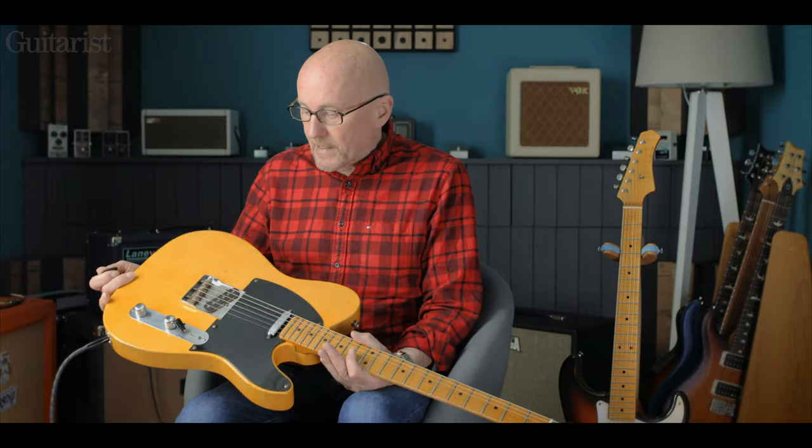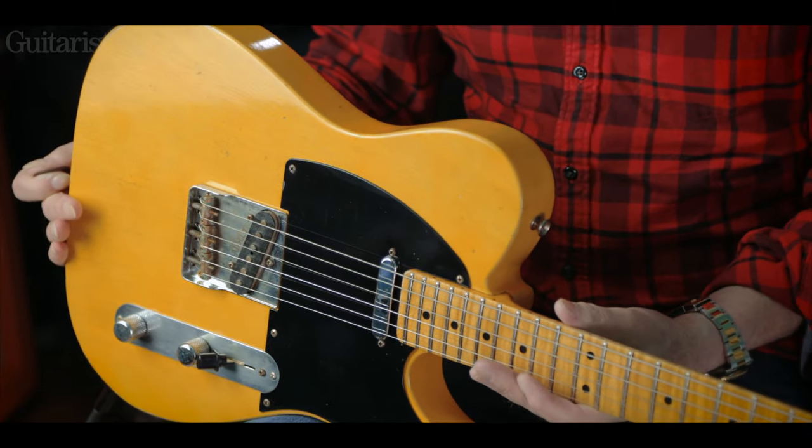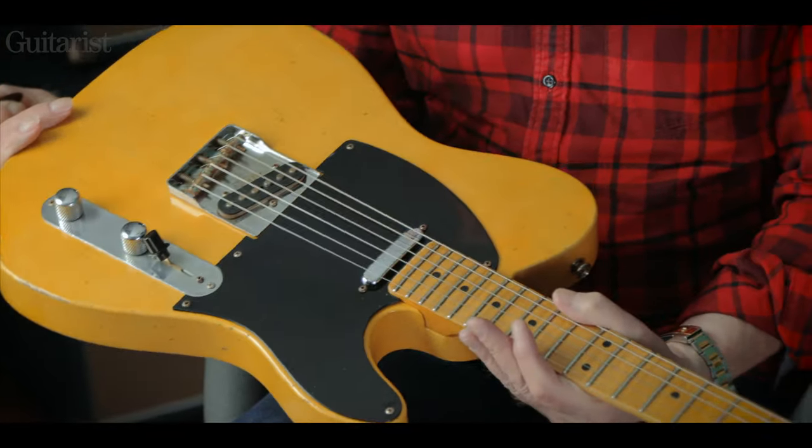It's a bit like basswood in my view — it doesn't bring much of itself to the tone of the guitar. It's a very neutral platform and it works very well. So it's a very lightweight guitar, very light indeed. It looks great. Alistair has really got into the ageing of his guitars. His acoustics are brilliant now, and likewise these.